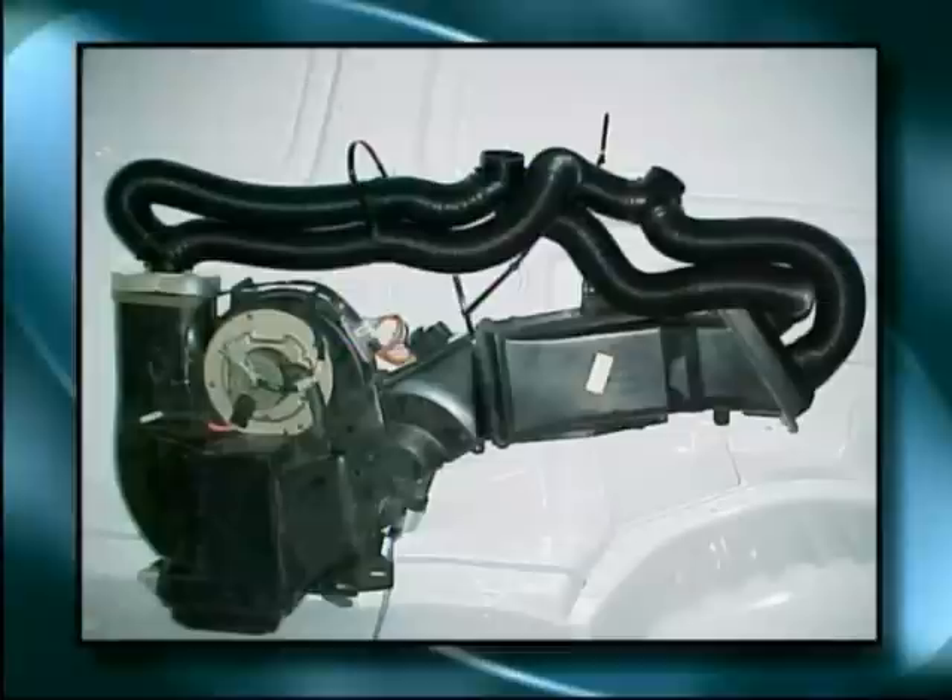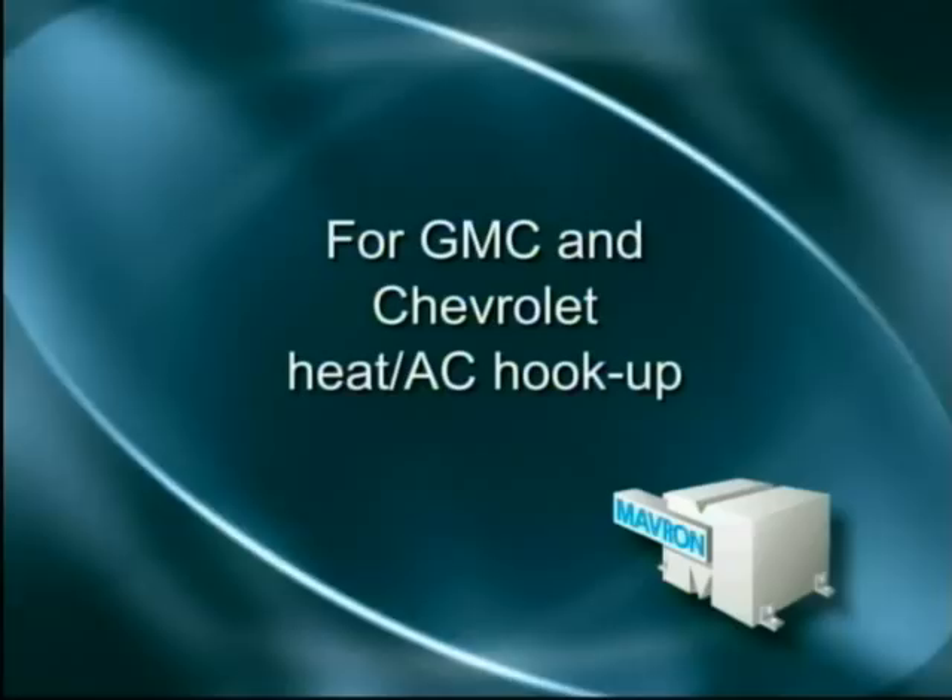Here are the directions if your van came with rear heat and air conditioning from the manufacturer. For Ford factory heat and air conditioning hookup, you'll need to remove the factory end caps and install the ones provided with the bolt together. Then connect the end caps to the provided Ys.